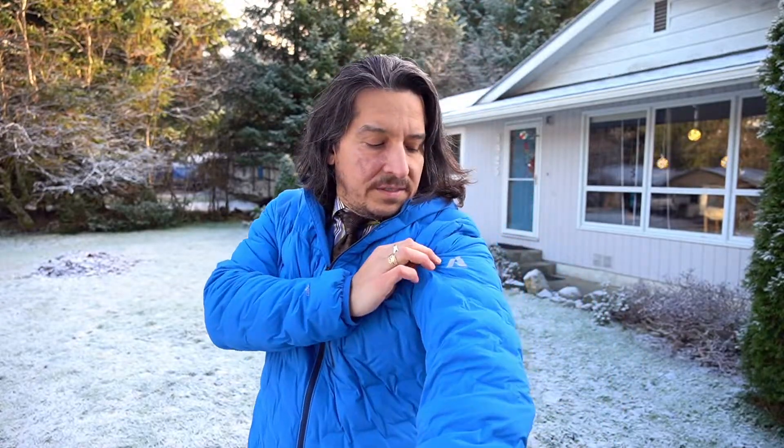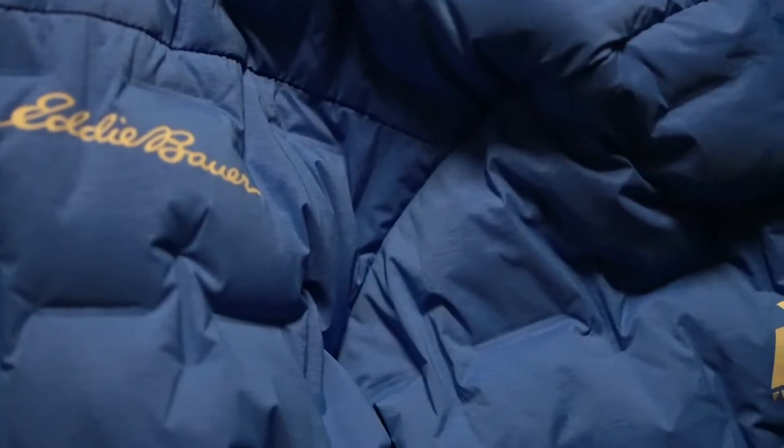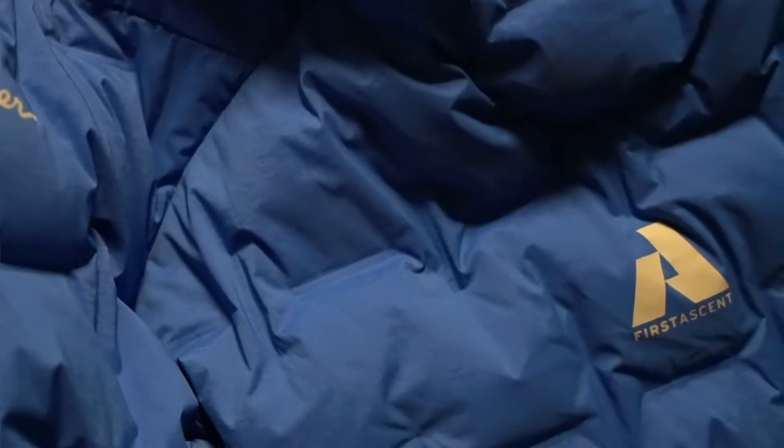If you have those other Microtherm Eddie Bauer down jackets, this one is definitely warmer than the Microtherm versions. This jacket is from the First Ascent line. The other Microtherm jackets are not quite as warm as this one — I've noticed that for sure.